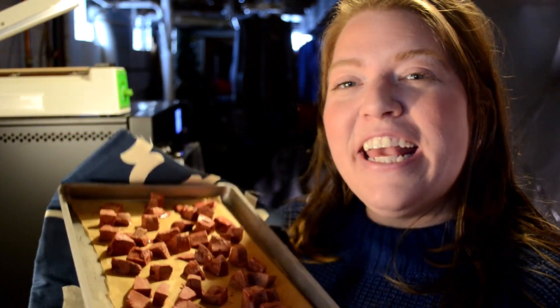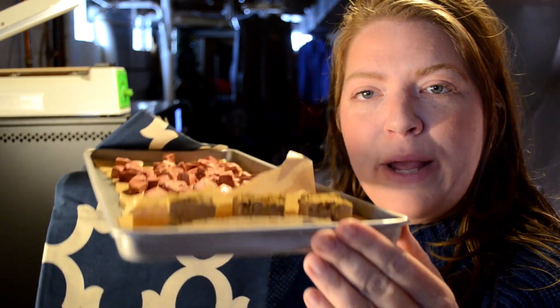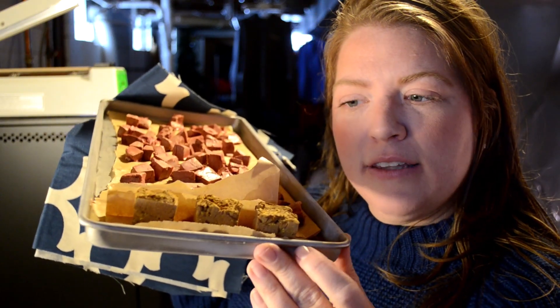Our last tray is our delicious raw liver, and it does look very good — nice and dry and brittle. That's exactly what we're hoping for for the steps I have planned for this in the future. And our remaining pumpkin spice latte cubes are on here too.